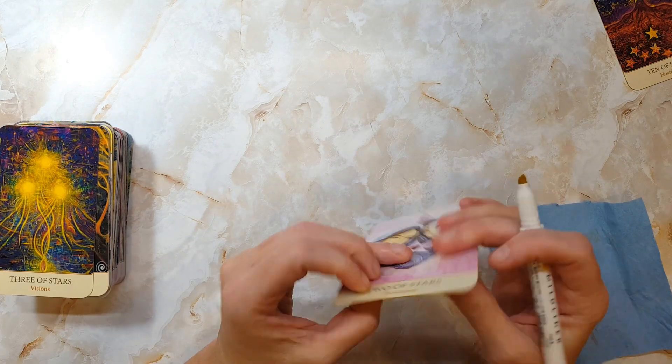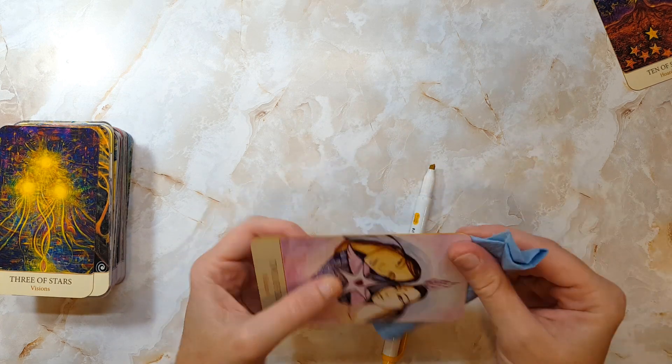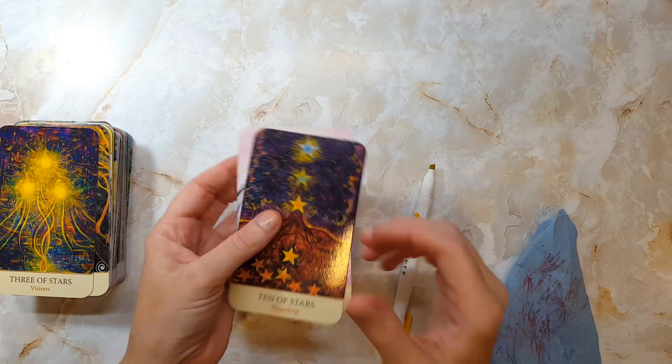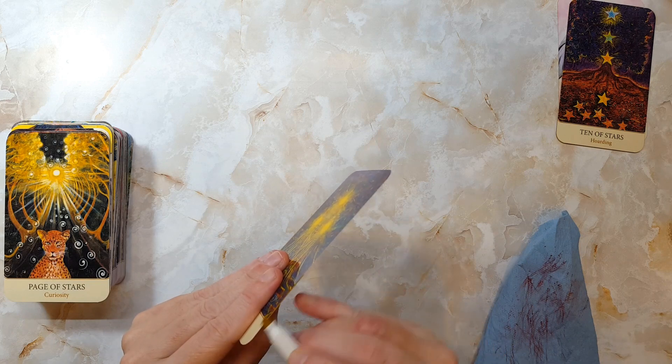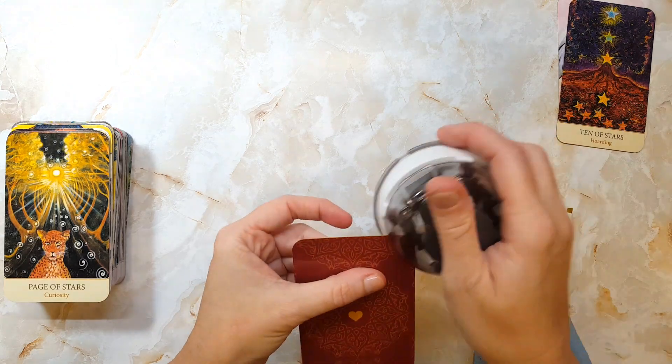Edging provides another wonderful opportunity for bonding with your deck. And as I've mentioned before, I often like to spend this time watching walkthroughs, reviews, and video impressions of the deck I'm edging. This helps to add another layer of understanding and connect with the deck.